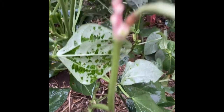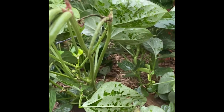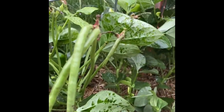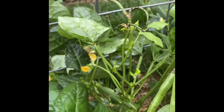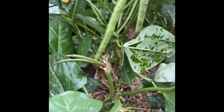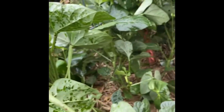Look at that — they're coming off! But there is definitely some damage to my poor sweet plants.